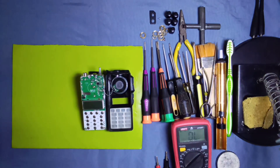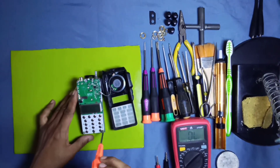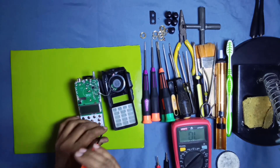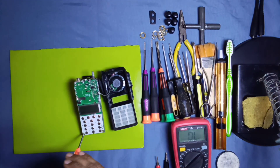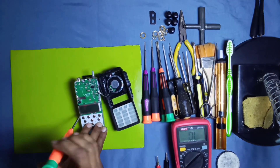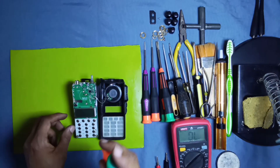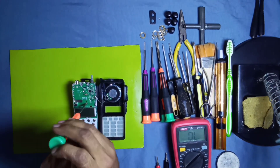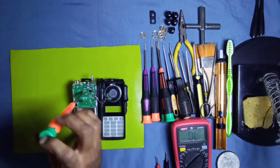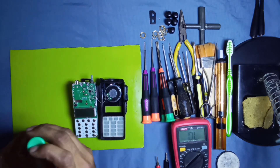Now you can easily open this radio and separate the front cover from the chassis and main board. Open the screws with a Phillips screwdriver — there are seven to eight screws on the main board to fix it to the chassis. We open all these screws and separate the main board from the chassis.